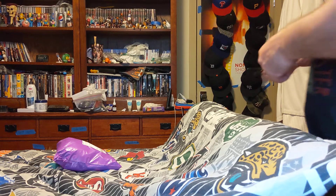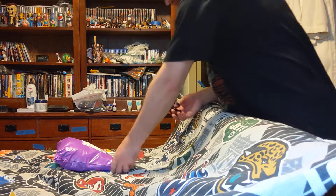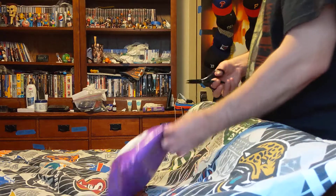Hi, this is MLB Fed. I'm making an unboxing for a package that came in the mail today. Here we go.